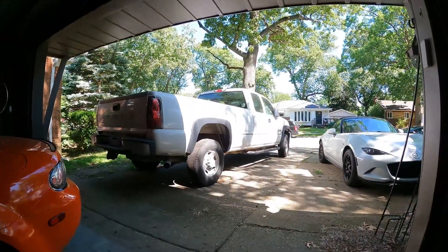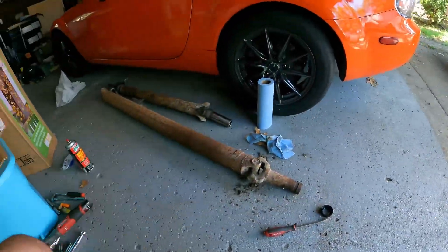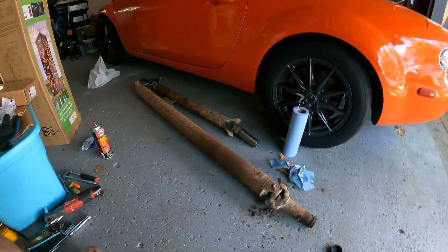Hey y'all, just going to make a quick little video because I have not been able to find anything about this anywhere — one forum post and no YouTube videos about this specific thing. I've got a 2500 HD, it's a 2005 extended cab long bed and it has the two-piece drive shaft.